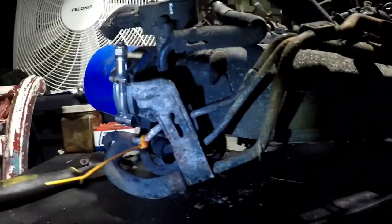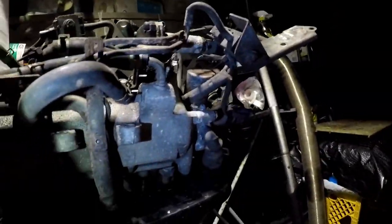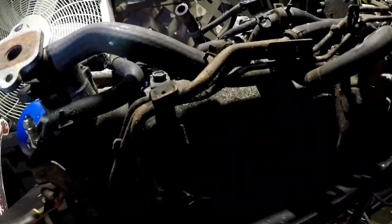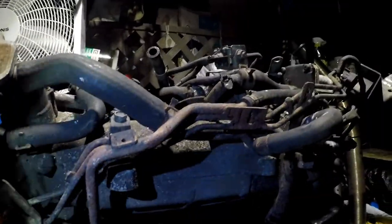So we're gonna get rid of all these hard lines and cooling lines that run on the bottom. I'm gonna have a friend probably seal this off and then put it back onto the block near the thermostat.